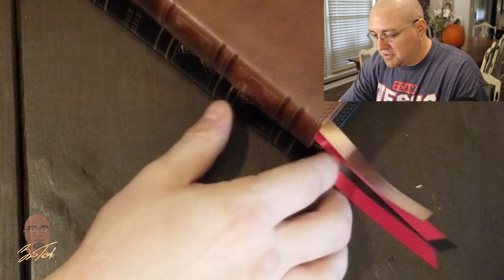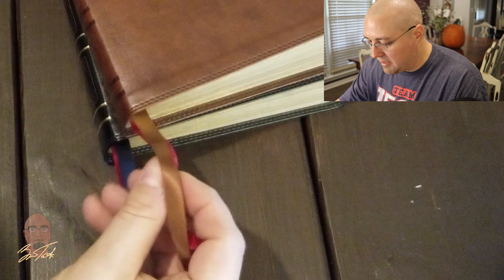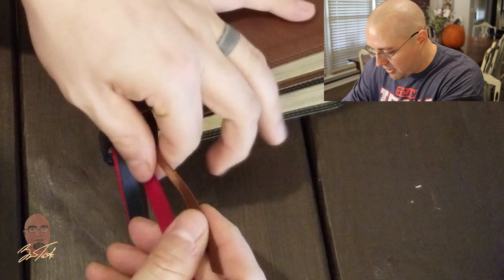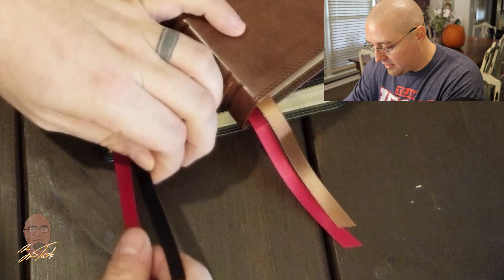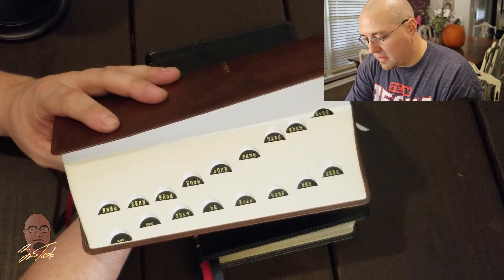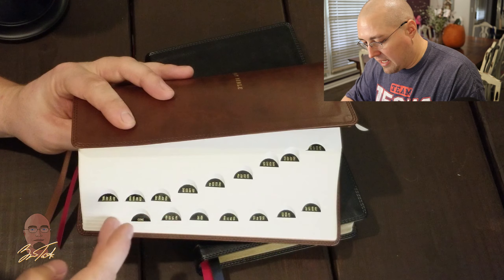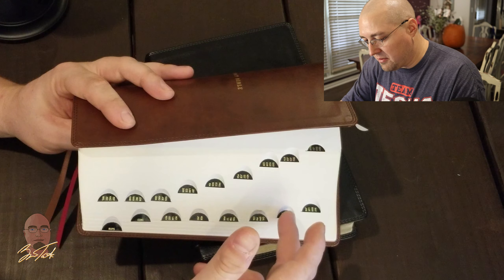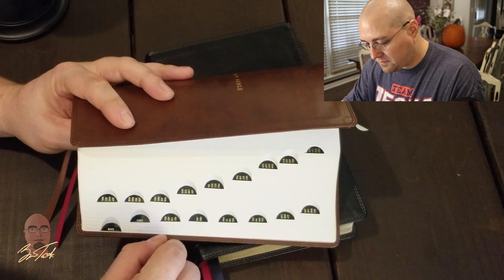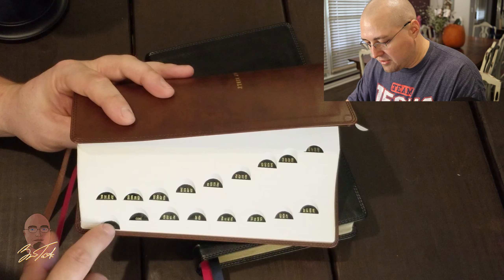The other differences between the brown and black edition: it has a brown and red ribbon — both double-faced satin ribbons. With the black edition you get black and red, and with the brown edition you get brown and red. The thumb indexing shows Old Testament and New Testament books, all in black with gold imprinting, and there is also a thumb index tab for the concordance and the maps.